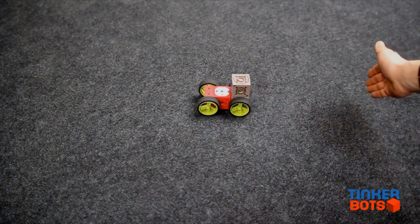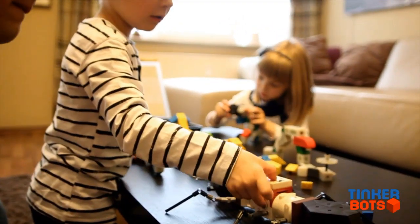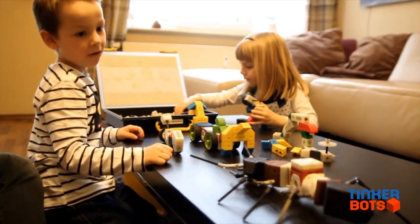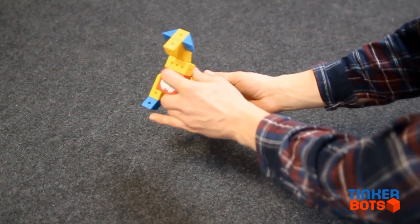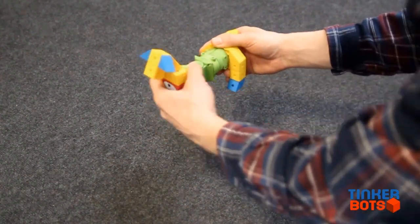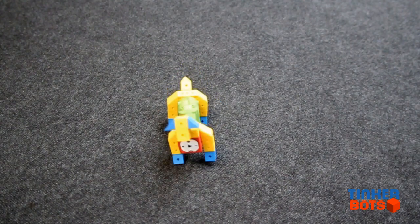Controlling your robots is as easy as it is to build them. The integrated record and play mode lets you teach your robot what to do and bring it to life. Just take the robot in your hands, press record, move it in the way you want it to move, and when you hit the play button the toy will repeat exactly what you just taught it.